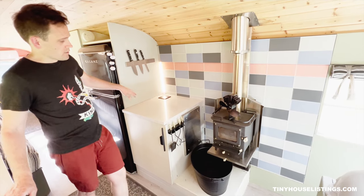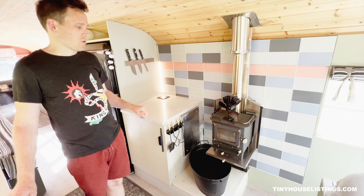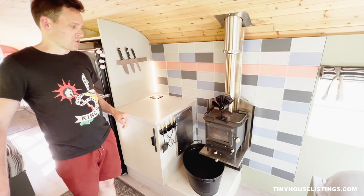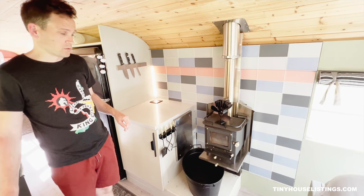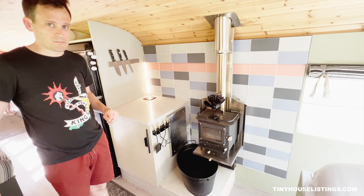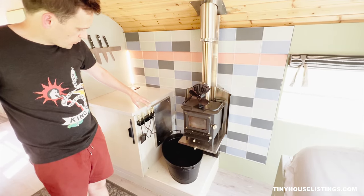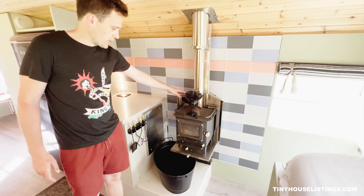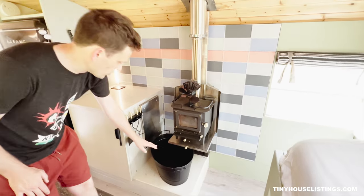Behind the refrigerator and the passenger-side kitchen cabinets, we have our Cubic Mini Grizzly wood stove. This is a really great additional heat source for really cold weather — we've had this bus for extended periods in as cold as zero-degree weather, and this is a great way to supplement the mini split and save power. We have all of our wood stove implements hung on the side using Cubic Mini's wood stove mount and heat shield, and then we have wood storage underneath.